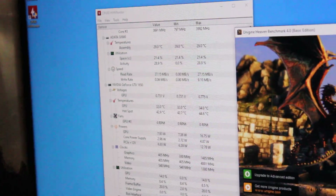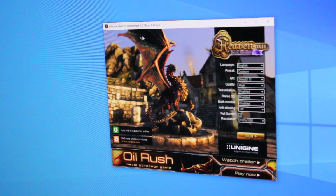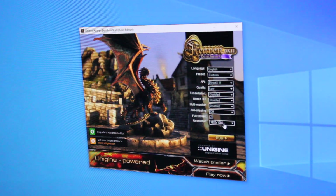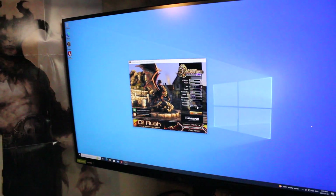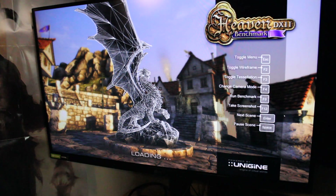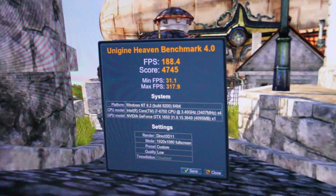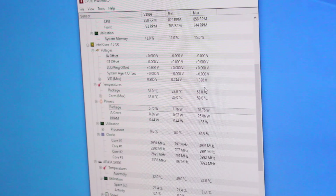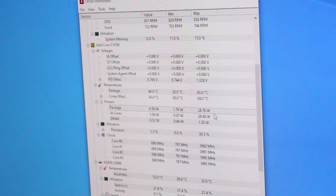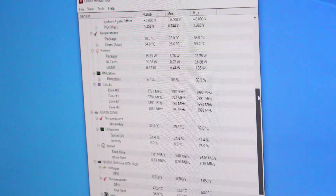What we want to do now is test out the benchmark. We'll keep Hardware Monitor running in the background. I'm going to start on low settings at 1920x1080 resolution, because I don't want to overload the system right away. Those are some pretty good results. The i7-6700 had a max output of 28.76 watts, and the GTX 1650 had a max output of 68.27 watts — we're still not even getting over 100 watts combined.